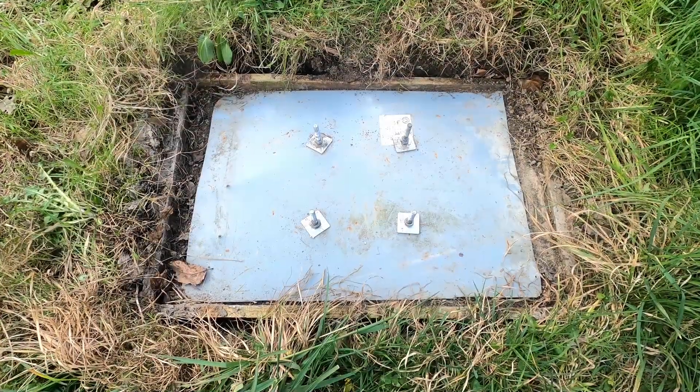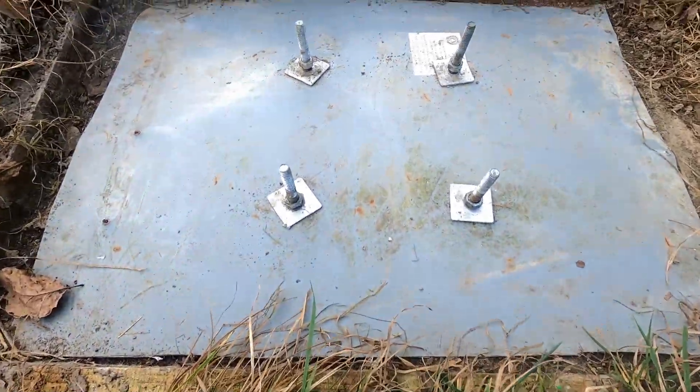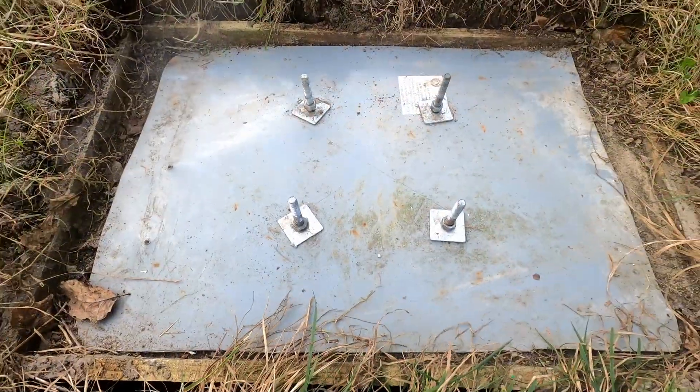This is the concrete slab with the four attachment bolts sticking up that I'm going to attach it to. Hopefully that will do the trick.